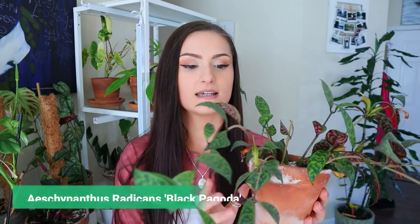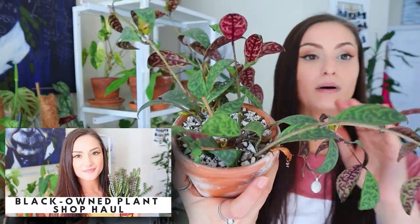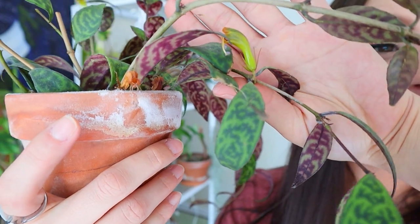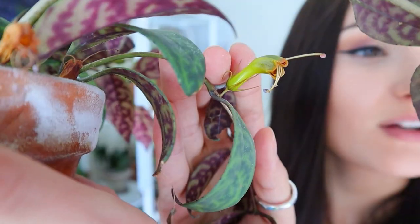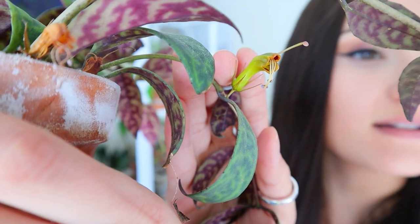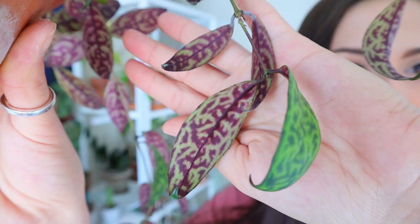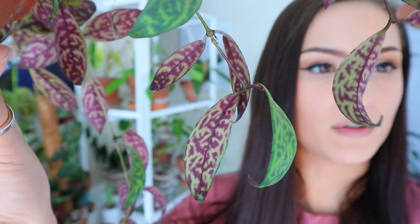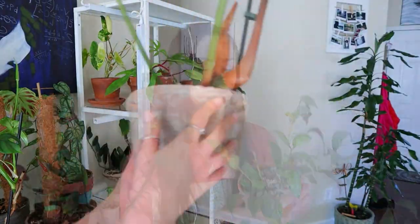Some of these flowers are dying off, but this is my black pagoda lipstick plant, which I got in my black-owned plant shop video. Would you look at that — it has been blooming for a long time now. A lot of you enjoyed the undersides of these leaves, so I wanted to show them again. Doesn't that look like it's glowing? It's just so freaking beautiful — the black pagoda lipstick plant.